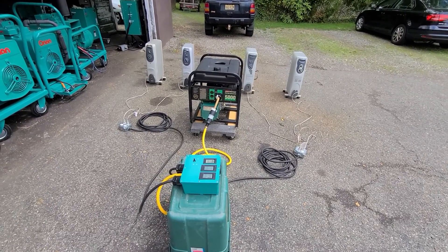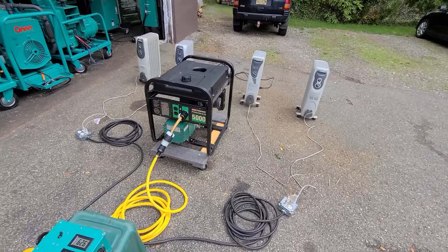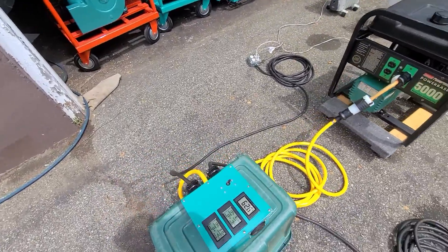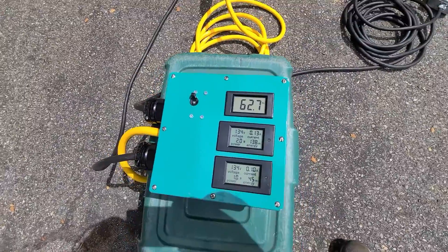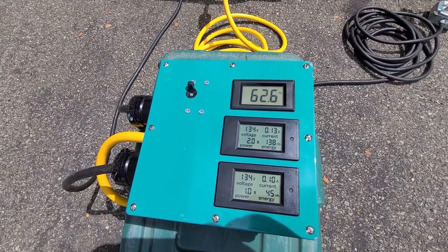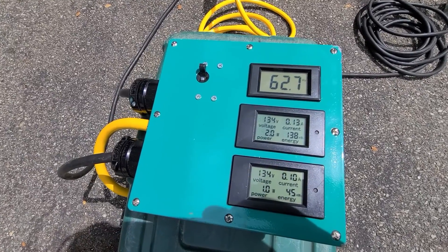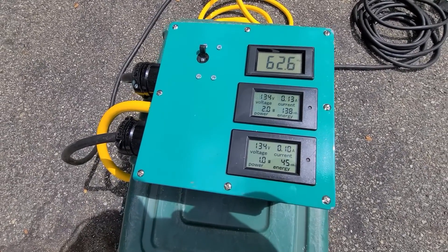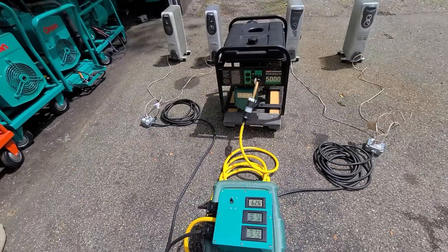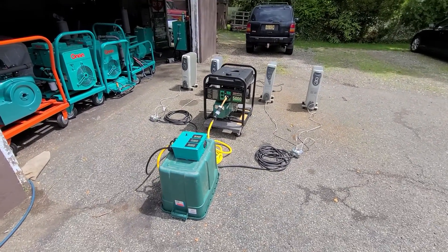Alright, we got the generator running. It's very loud, so I hope you can hear me. Right now we're running unloaded — it's been running now for about two minutes. I want to warm it up a bit. Let's take a look at the meters running unloaded. We've got 62.7 hertz — not bad. Voltage is a little high on each leg: 134, 134. There's no load. We're going to let the thing warm up a little bit, then we're going to start turning on some heaters and see what we can do.